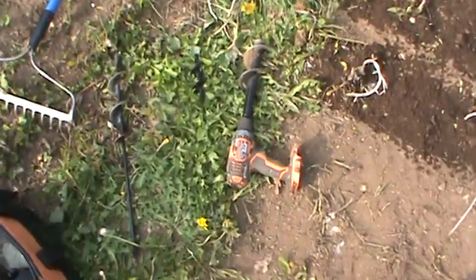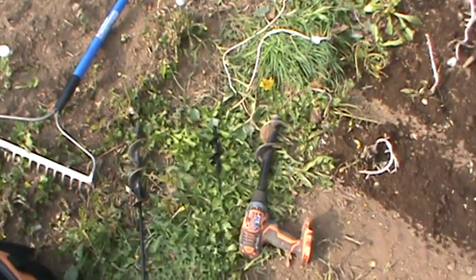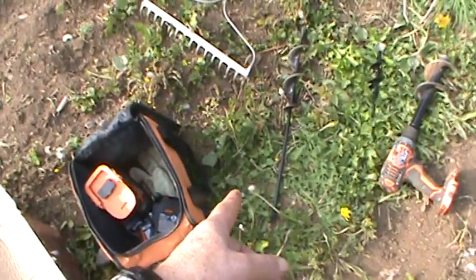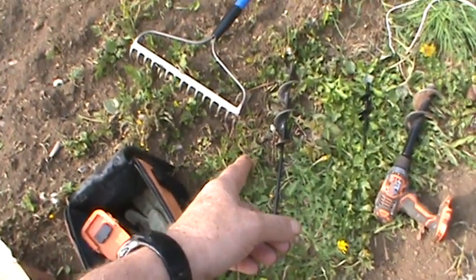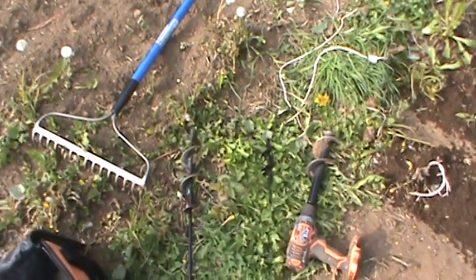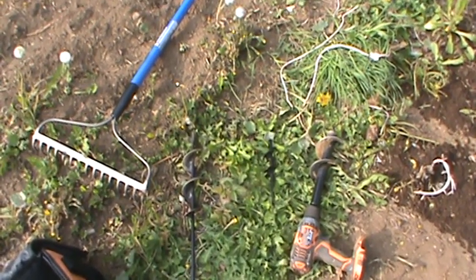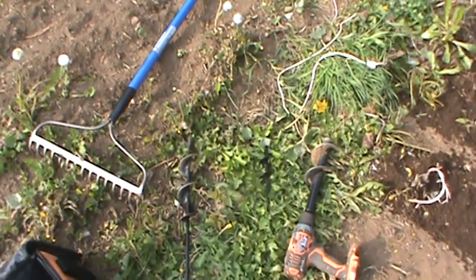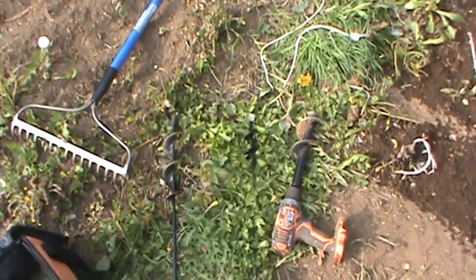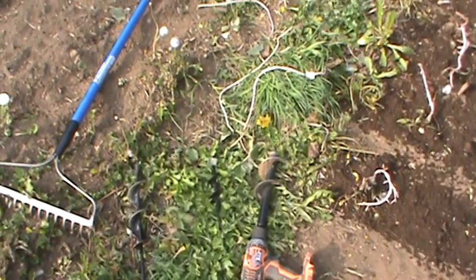Back to the earth augers — that earth auger right there works pretty good. I think that's the three inch. I had another one before — that's two and a half inch and that's one and a half inches. I don't know exactly what you'd use the one and a half inch for, maybe bulbs or something I suppose. So I was using the three inch and it seems pretty good for these potatoes.